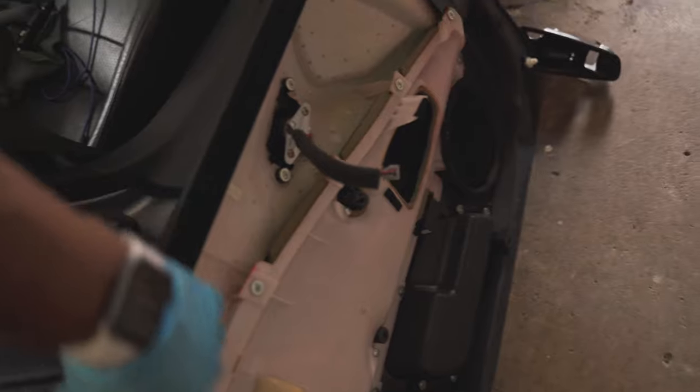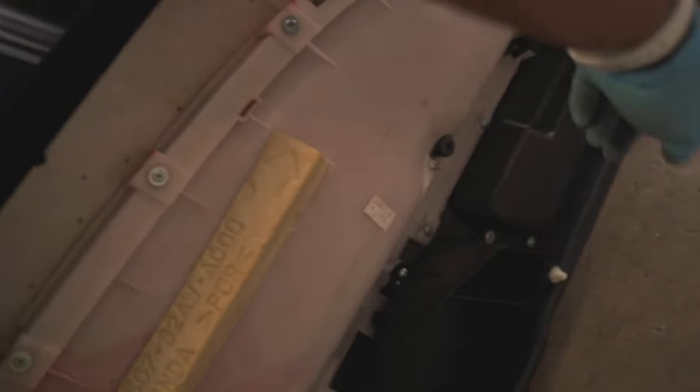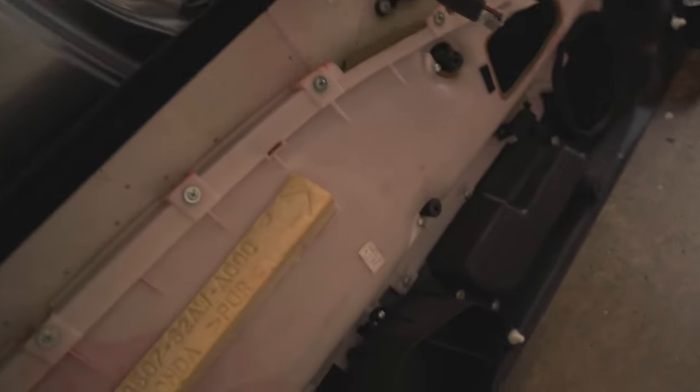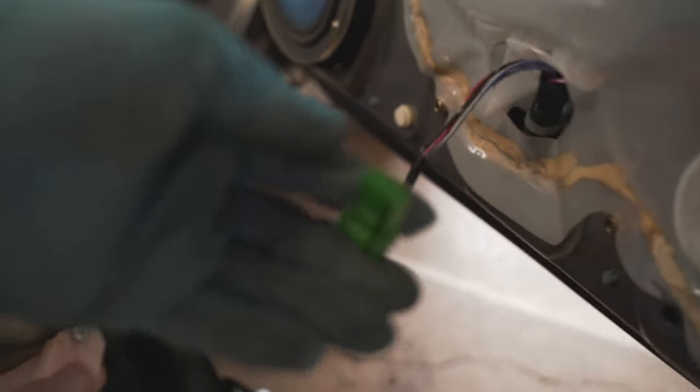So we got the door panel off — that was pretty quick, pretty simple. There are one, two, three, four clips, plus one stuck in the door — five, maybe six including that one. And you got two connectors: this is an AP2, so this is the tweeter speaker right there with a connector that connects right up there. You also have the connector for the window unit down here. So it's only two connectors, then you get to the speaker. You can see the speaker right here.